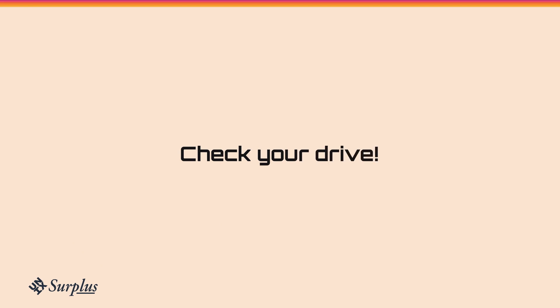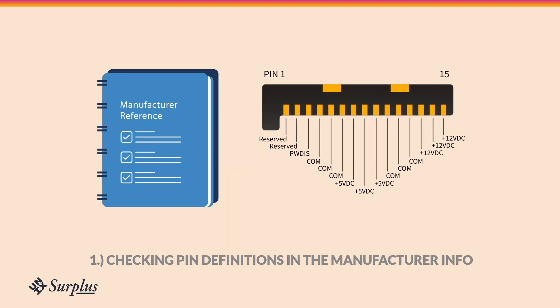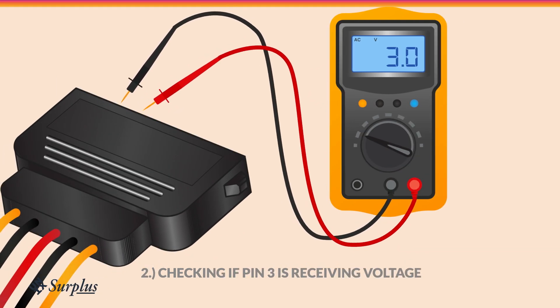Check for PWDIS by referring to the pin definitions in the manufacturer info, or test if pin 3 is receiving voltage from your hardware.